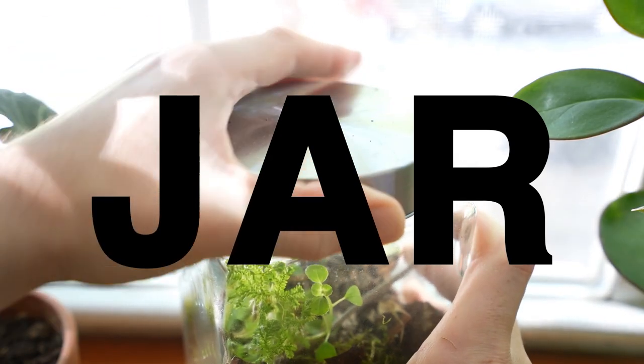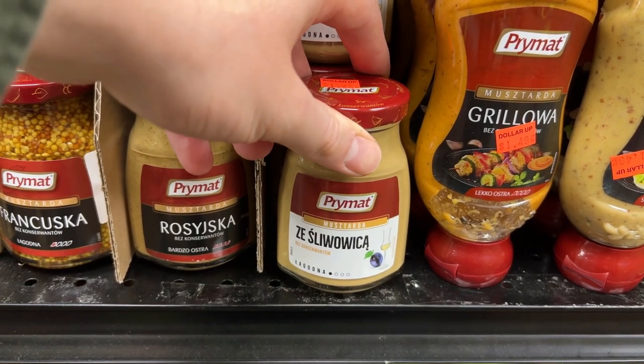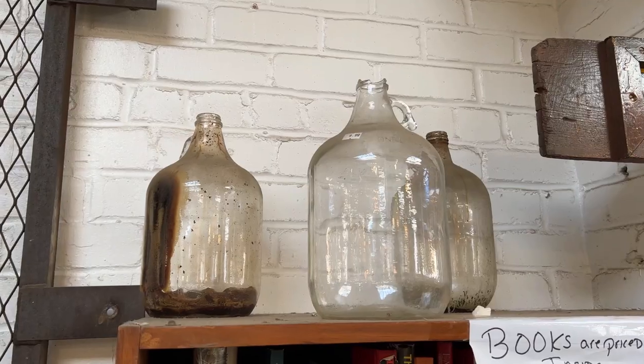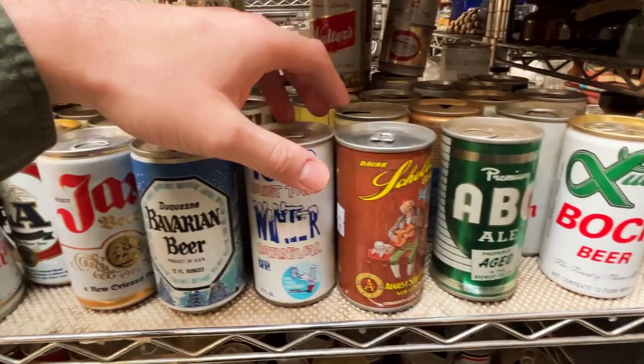You'll first need a well-sealed jar. I'm in my favorite liminal space, that of course being the Polish grocery store down the street from my house. Plastic will work better than cheap food jars because those lids tend to rust, but they're not very pretty. And bigger terrariums tend to be easier to stock, but then they get more expensive, and you've already spent all your money on that damn NFT.